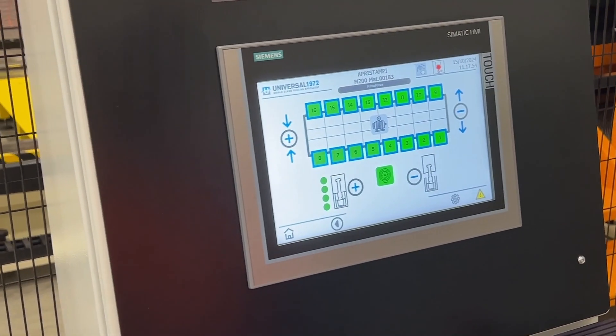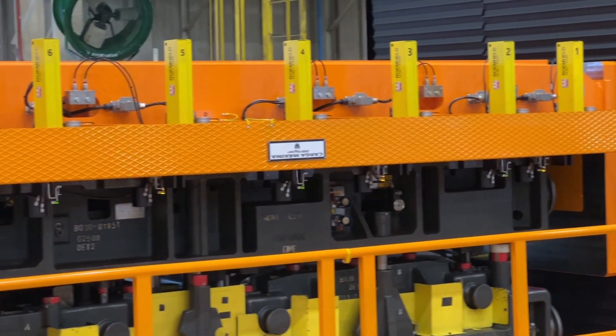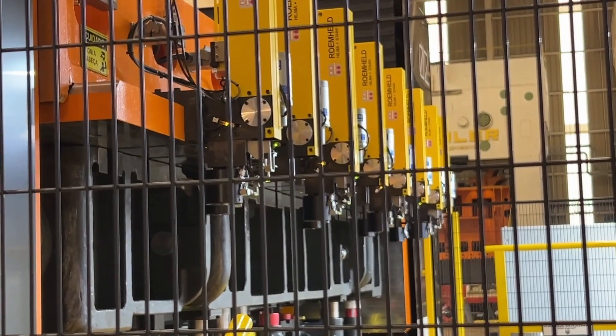With a lifting capacity of 50 tons and a rotating upper half of 20 tons, this machine can handle even the most demanding molds.